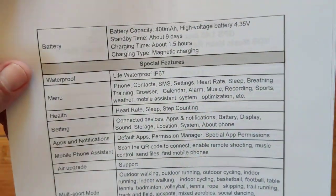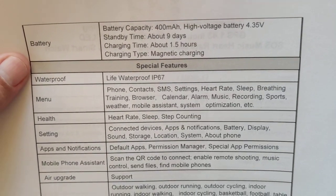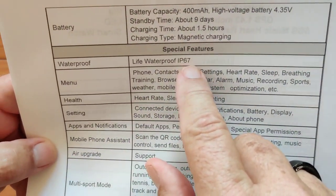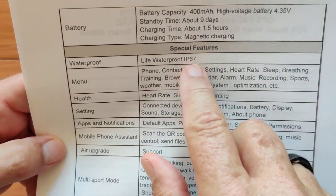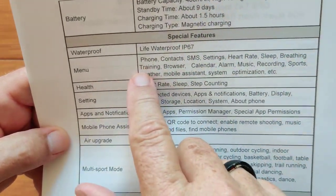Battery capacity is a hefty 400 milliamp hour, giving you a nice long week and a half standby time and an hour and a half charging time. It's IP67 waterproof — well, splash proof really. I wouldn't call it truly waterproof. You don't want to go swimming with it; it wouldn't support that.